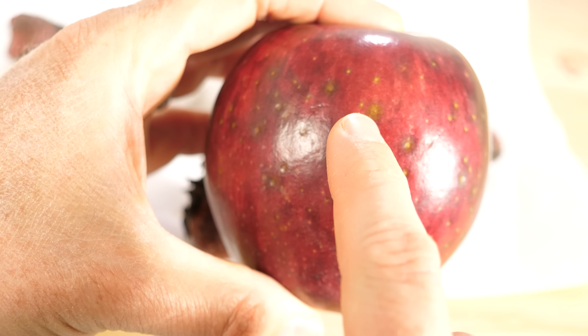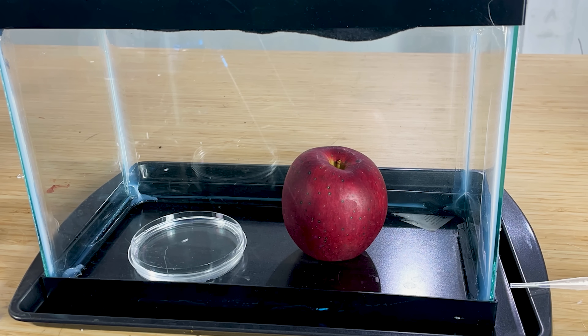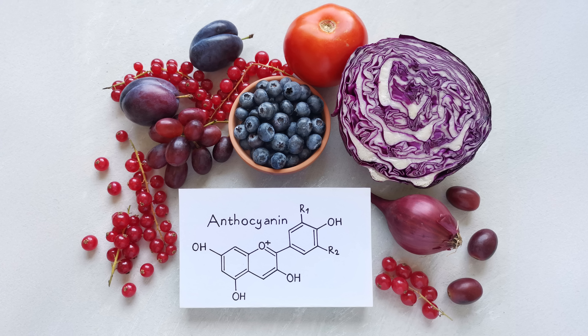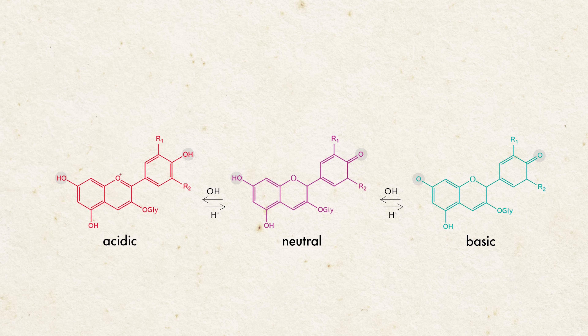First we'll talk about the reversible color change, which is pH-based, and then the permanent color change. This quick reversible change comes from the color molecules in many red fruits called anthocyanins. Anthocyanins are good at absorbing light because of alternating double bonds. Ammonia is a strong base, so it pulls off hydrogen atoms on the OH groups of the molecule, which messes up the alternating double bonds and causes it to absorb more light in the yellow-orange spectrum.